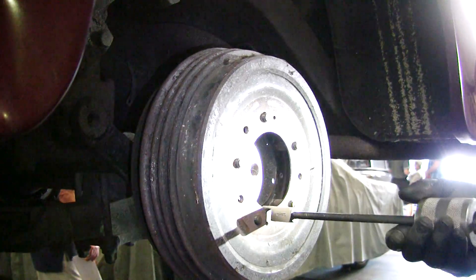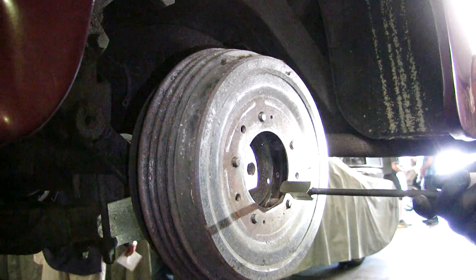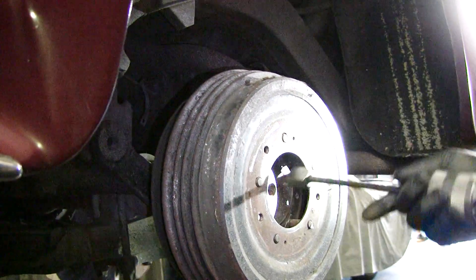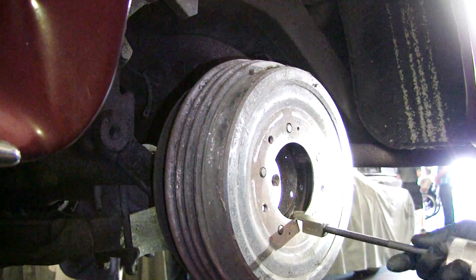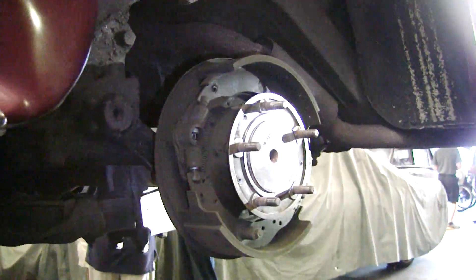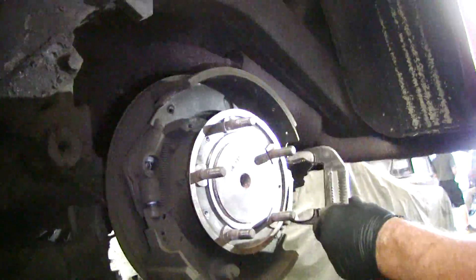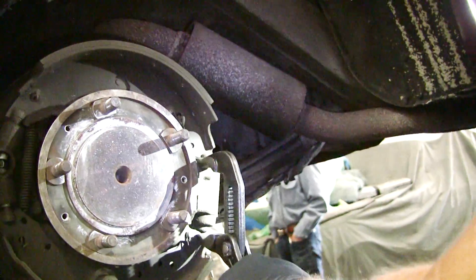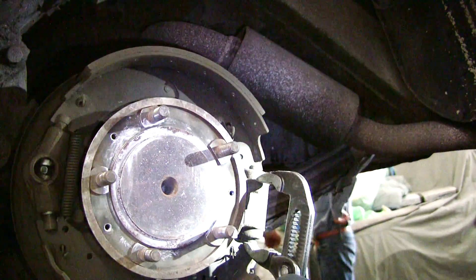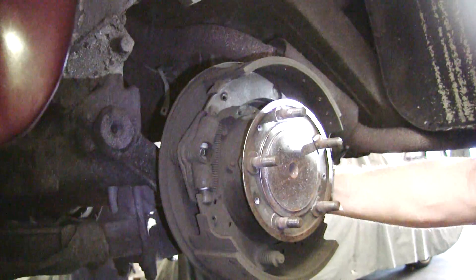I don't recommend if you use something like this to just keep going in one spot — you want to walk around. You've got to watch out when you get near the end; sometimes it likes to come off in a hurry. There we go. Let's check the wheel cylinders real quick. Moves, right? That's nice. That's good. So those are good — this is not frozen.